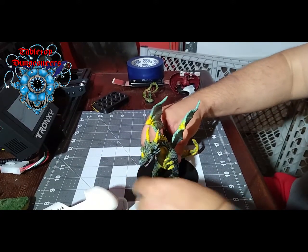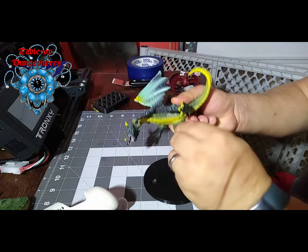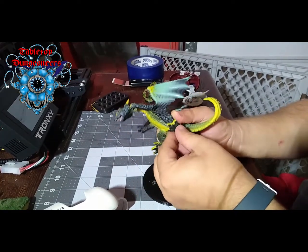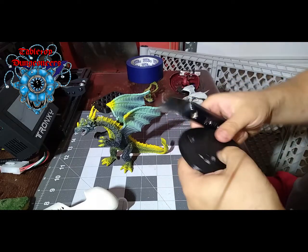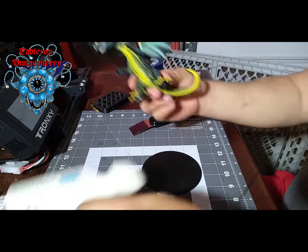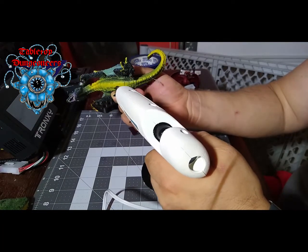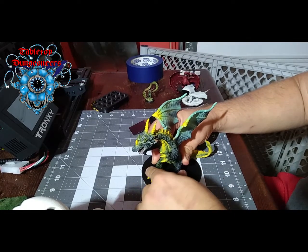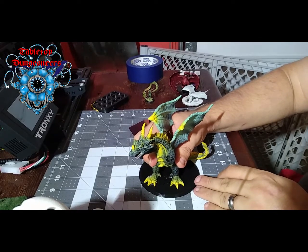And there we go — you've got a dragon mini. Actually, I think I'm going to add some more hot glue because it's not sticking. Let's see here — oh, it didn't stick the first time. So let's try again, shall we? Here we go, let's just scrape this off and try this again. Here's that and that, and we're going to press down on it. And there it is.